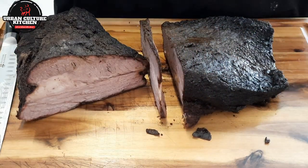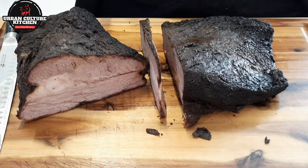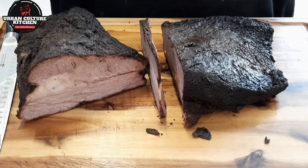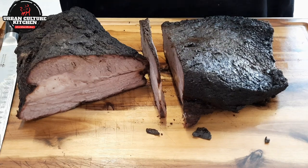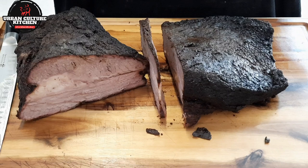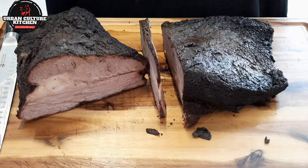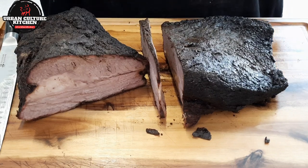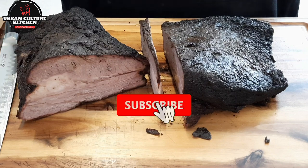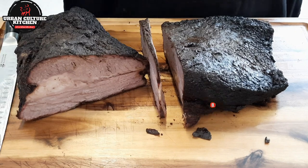I hope you guys enjoyed it. It's a way to do a barbecue brisket in the oven — same methods, just tweak it a little bit and knock it out without having to sweat 12 to 24 hours. I give it up to all those that can do that, but this recipe is for those that would like to make brisket in the oven, simple and easy. I hope you guys enjoyed it. If you're new to my channel, don't forget to subscribe. Welcome back to those returning, and I will see you guys in the next one.